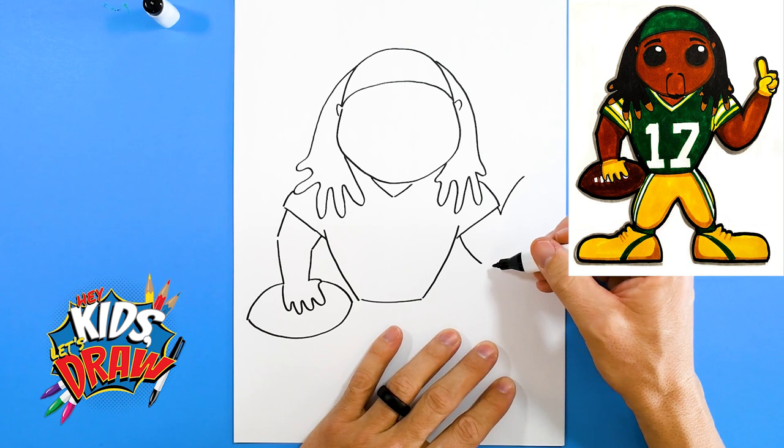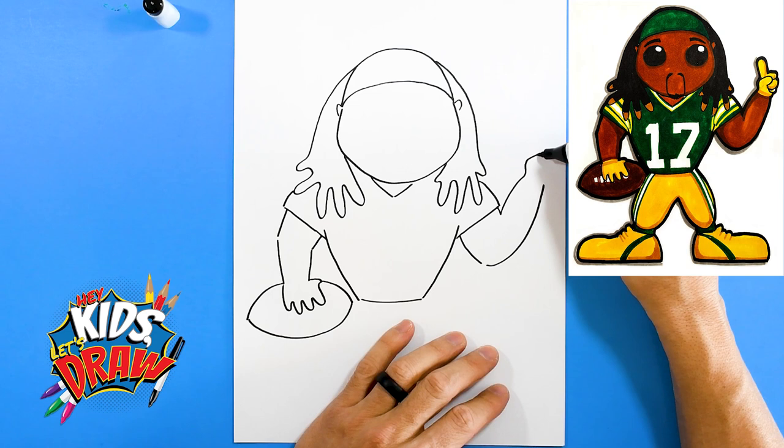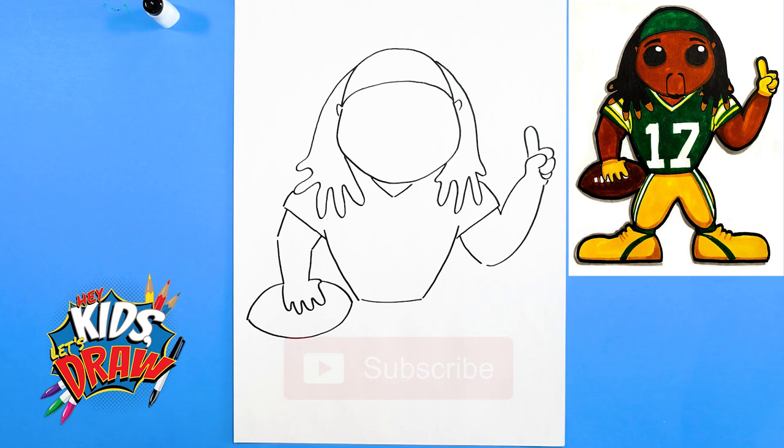This is the forearm — draws the forearm going up. We're gonna have him do the number one symbol, he does that a lot. So we'll do a thumb going across, big number one, and these are the other fingers — two, three. There we go. Now let's draw his legs — little cartoon legs.